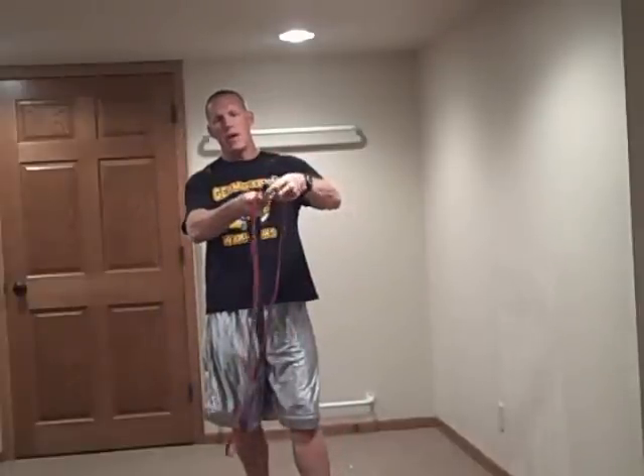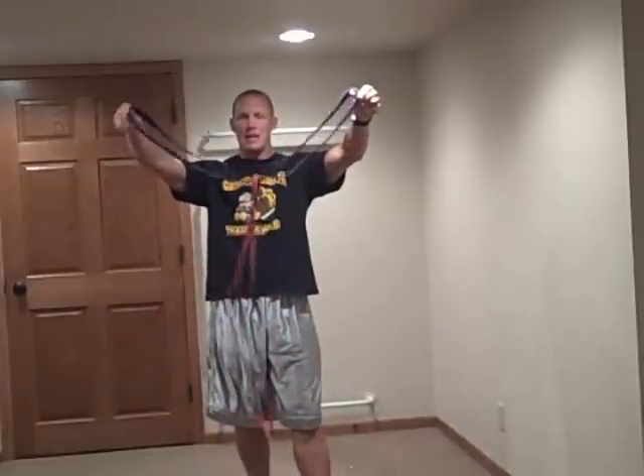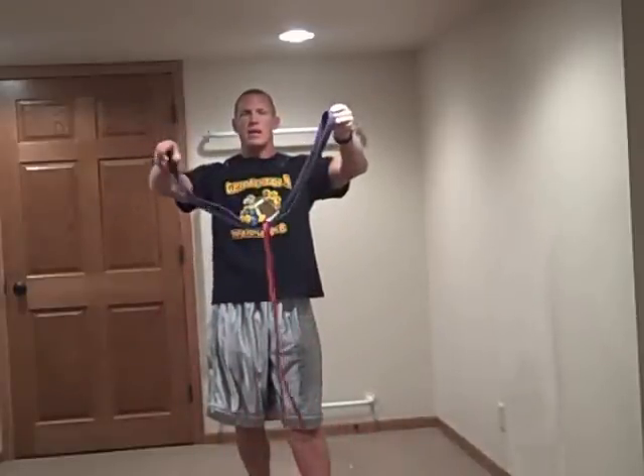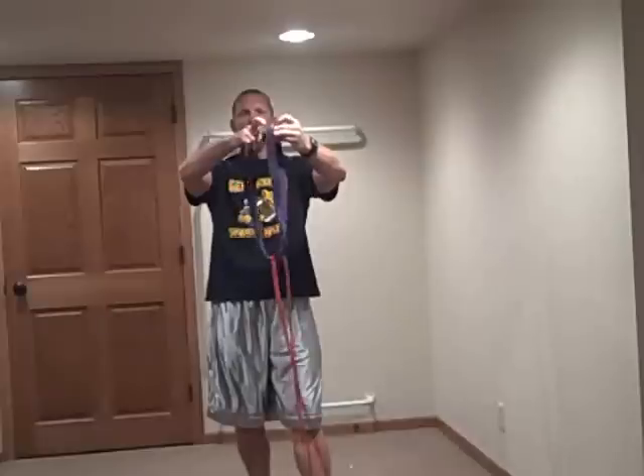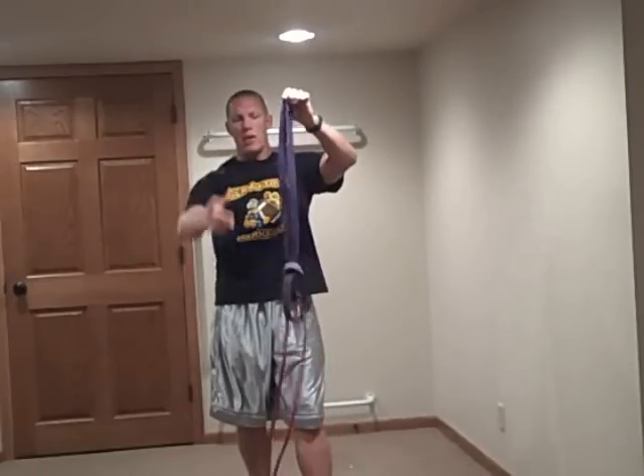Very easy. You're going to take your right hand band, take it through the red band and get it to this position where the red band is now hanging down. You're then going to take your right hand again, pull it through. When I grab that end of that band with my left hand, I let my right hand go and the band links together.